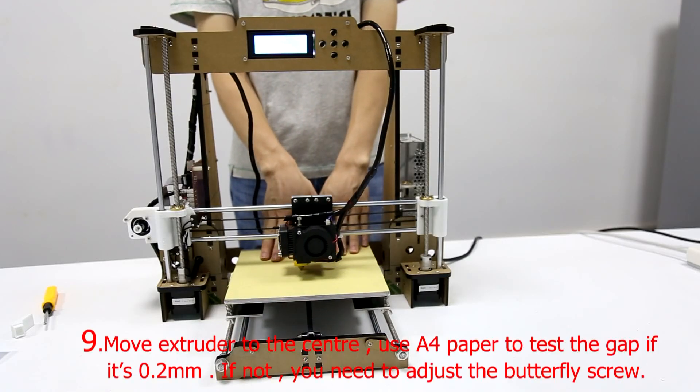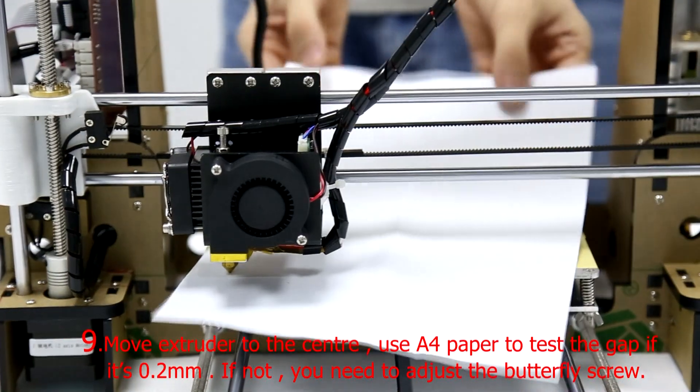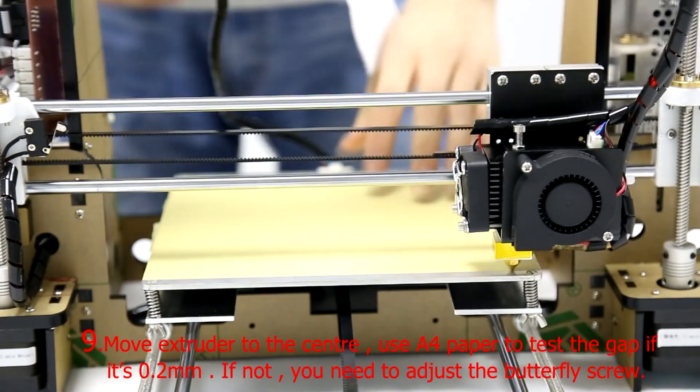Step 9: Move the extruder to the center. Use A4 paper to test the gap. If it is not 0.2mm, you need to adjust the butterfly screw.